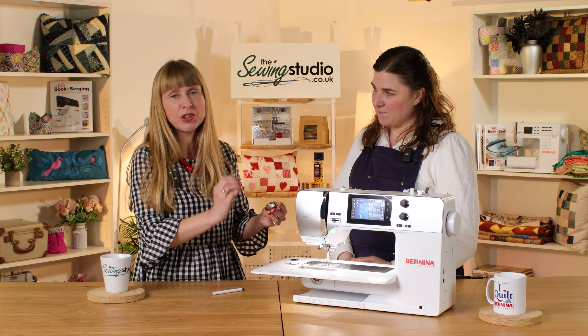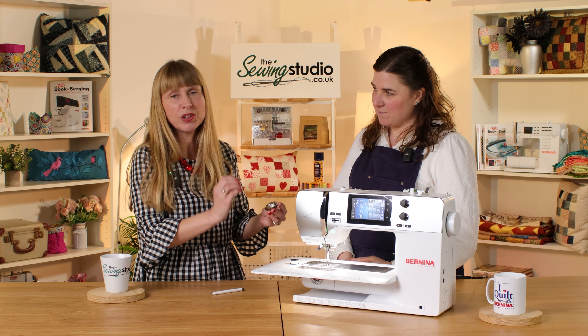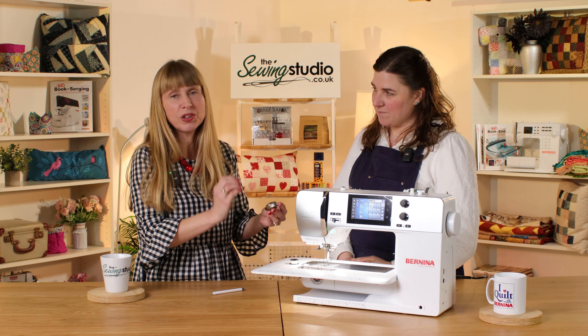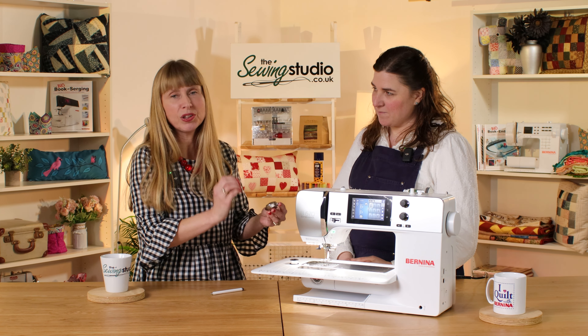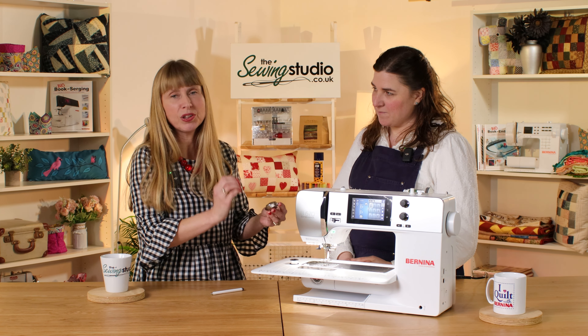All Bernina machines have a DC motor — a direct current motor — which means you get constant power through the machine. That's really great whether you're working with fine fabrics or heavy fabrics, giving a constant, smooth flow of power. Because of that constant flow, you can sew one stitch at a time or go up to a thousand stitches per minute. You might get to the end of a seam and want just one more stitch — you've got the confidence to gently press the foot pedal and it will do exactly one stitch.